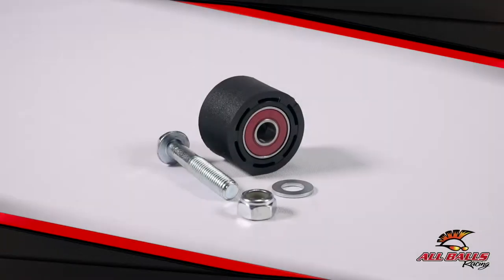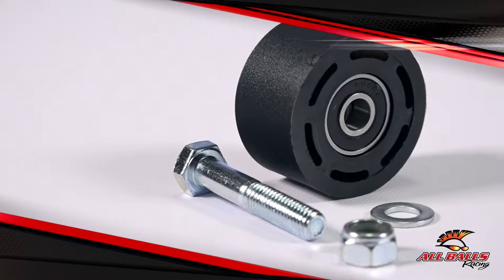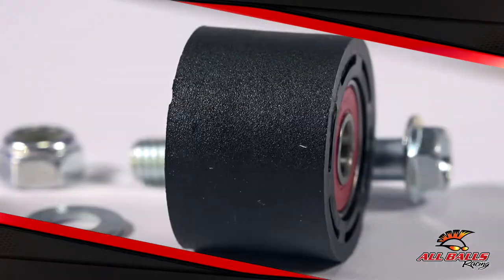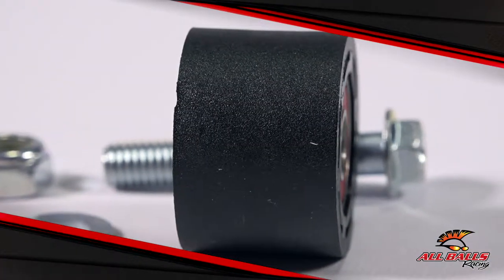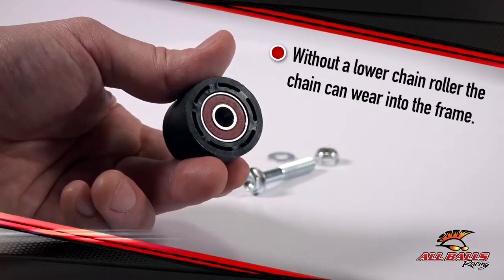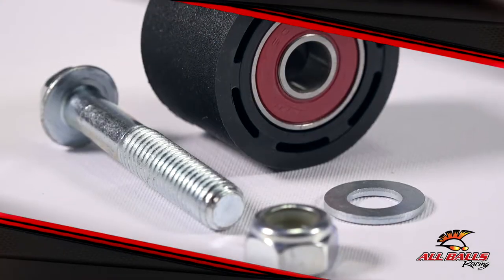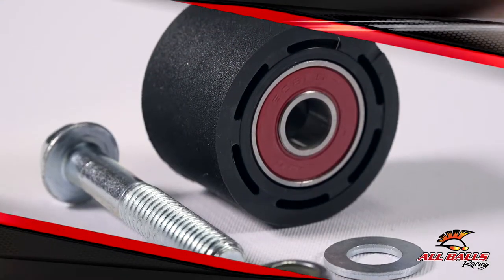Riding a bike or ATV without a chain roller is a terrible idea. Dirt bikes and sport quads rely on chains to move, and chains rely on chain rollers for support. Without a lower chain roller, the chain can actually wear into the frame. Without an upper chain roller, the chain can cut into the air box. Replace your chain rollers before the chain damages your machine.